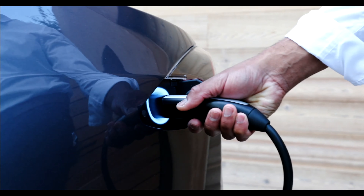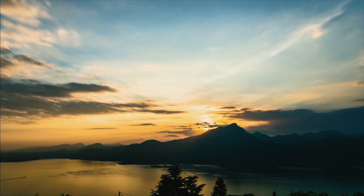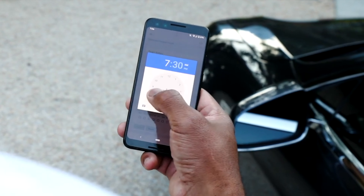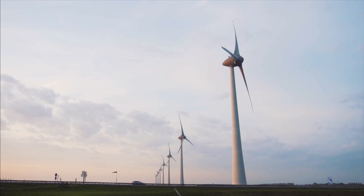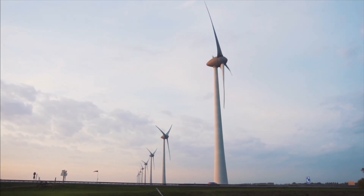If you're on a time of use plan and your electricity rates change throughout the day like me, OptiWatt will schedule your charges during off-peak hours. Easily set the time when you need your car the next day and let the algorithm handle when to start and stop your charge. Join OptiWatt like I have and help us build a smarter, greener future for electric vehicles. Let's get back to it.